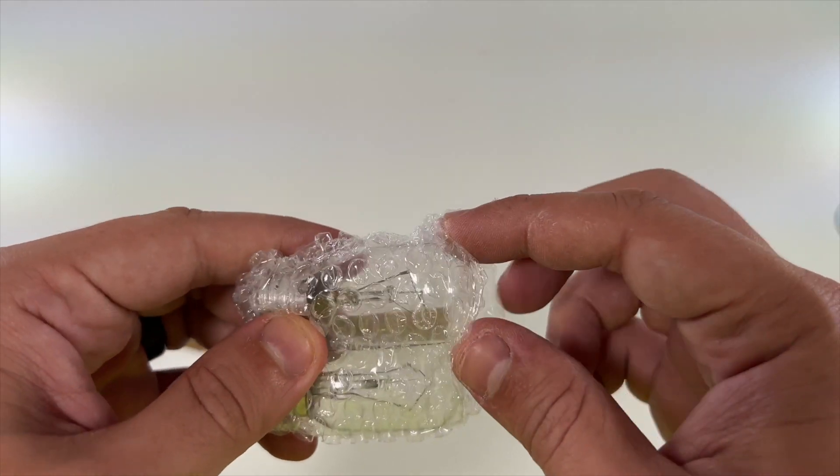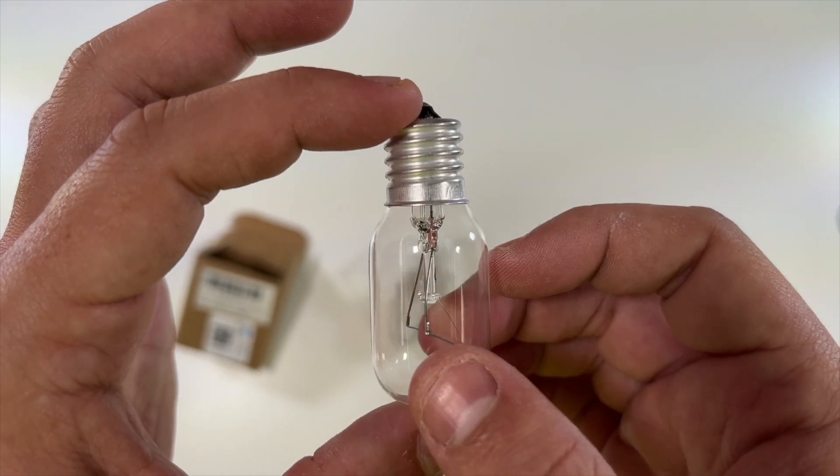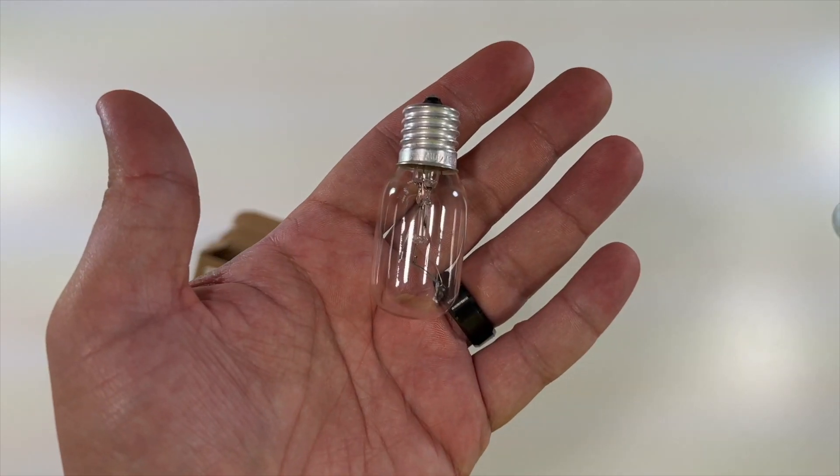Just to show you one of them up close — they're both identical. That is what the bulb would look like. Very, very nice, and some size comparisons — very small.